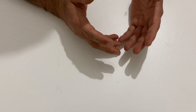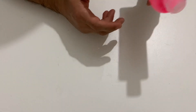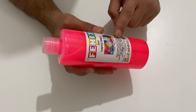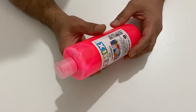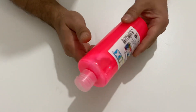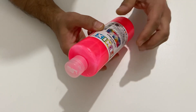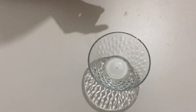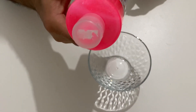Hello everyone, welcome to my channel. I hope you're all fine. In today's video we are going to make magnetic slime. For this project I'm going to use colored PVA glue. If you don't have colored PVA glue you can also use regular white PVA glue or colorless PVA glue. I'm going to use pink colored PVA glue. I need a glass bowl and I will put the PVA glue into the bowl and mix it with the activator.